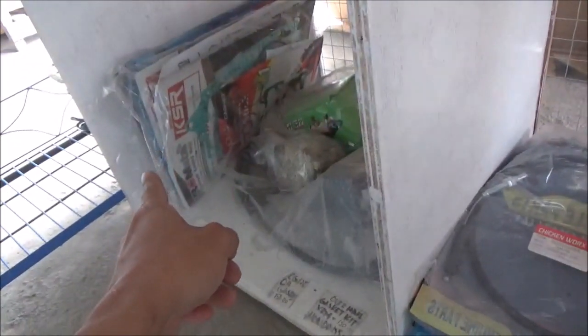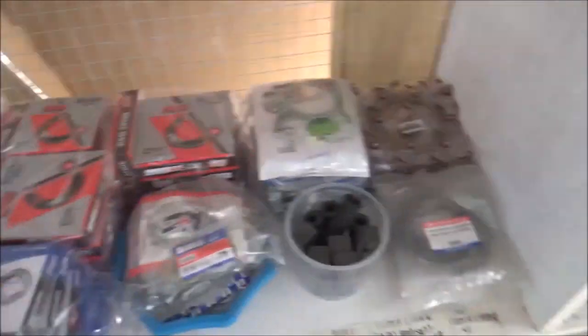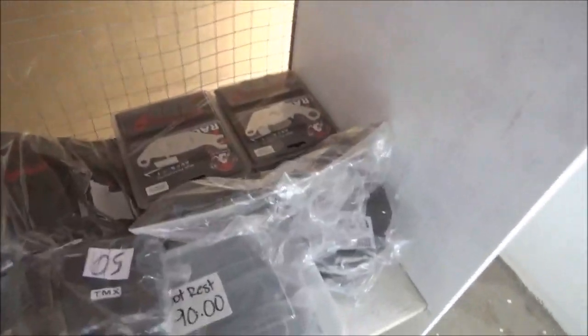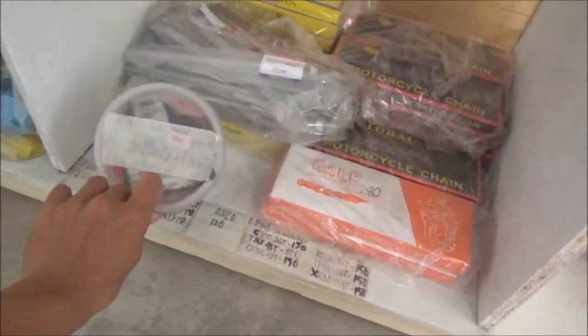Overhaul gasket, yung caliper one set, tapos front brake caliper lang. Dito naman yung mga side mirror - tinakpan namin siya kasi medyo maalikabok dahil sa daan bako-bako. Ito mga brake shoe, quick rubber, mga clutch lining. Yung mga benta namin: allen bolts, brake pads, yung mga sprocket namin, rear sprocket, chain, front sprocket, tapos mga axle.